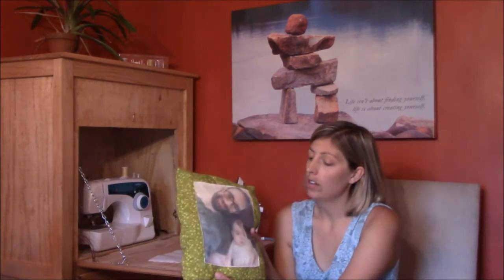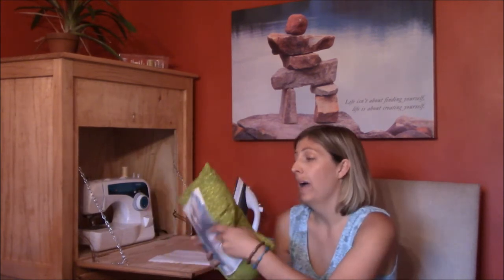This is our first video and we are going to do a tutorial on photo pillows — these are great. You can make them for anyone, for any event. I actually just made one for my mother for Mother's Day with a picture of her and my daughter on it, and on the backside I had a poem printed out and customized as well.